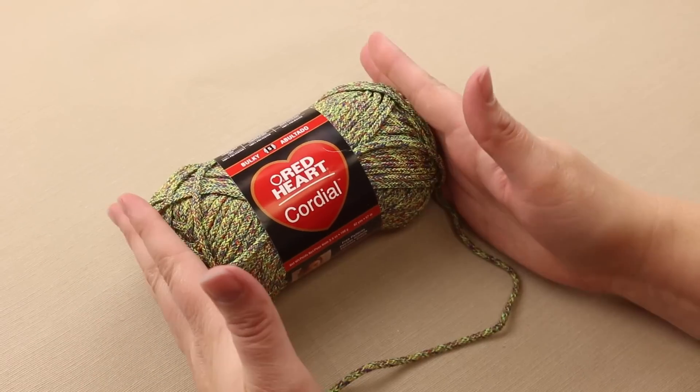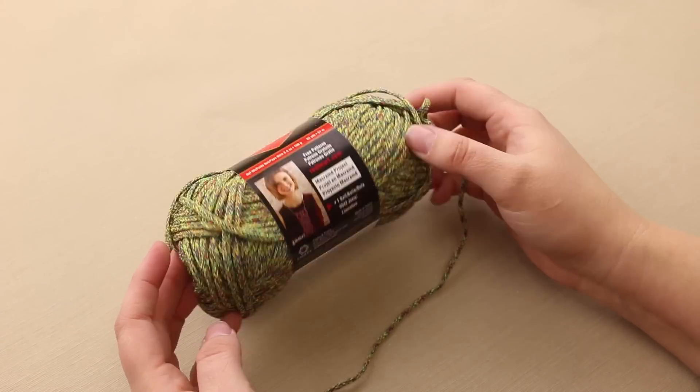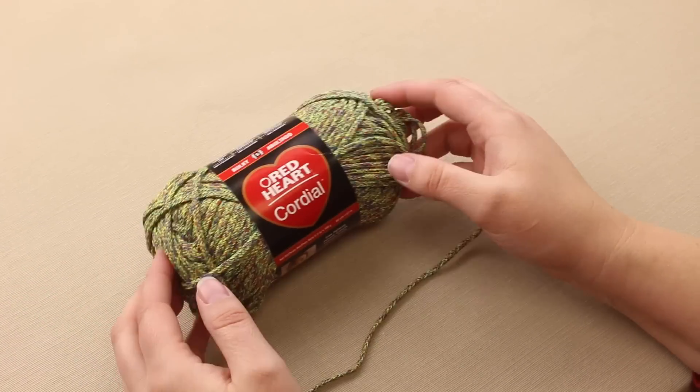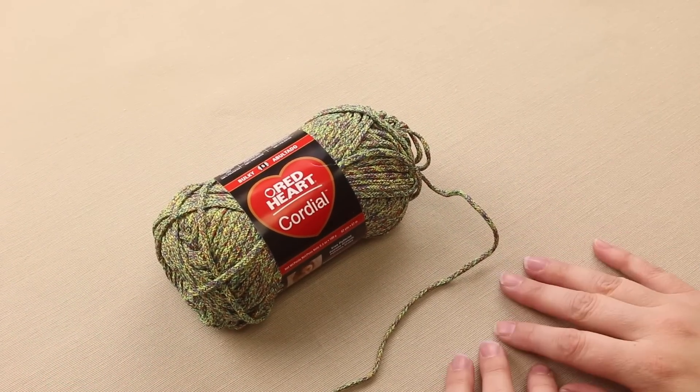This comes in seven different colors. There's some good colors like this one that's Sprout. It's called Sprout, that is good for more masculine projects. There's a nice neon that the kids will love, and there's some great neutrals as well.